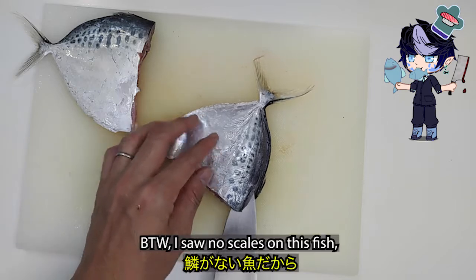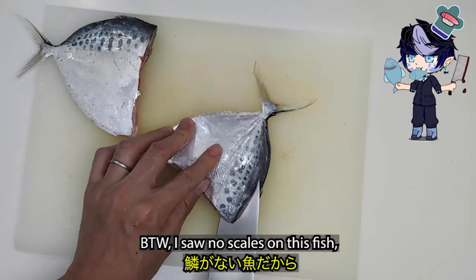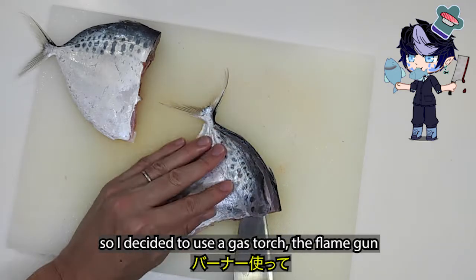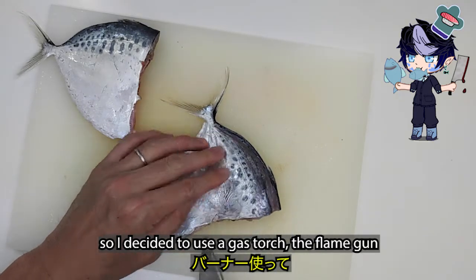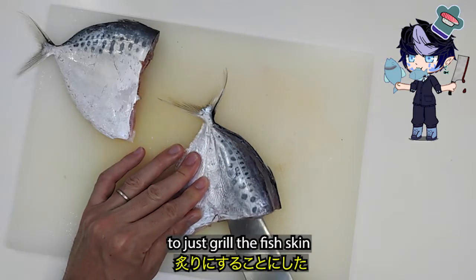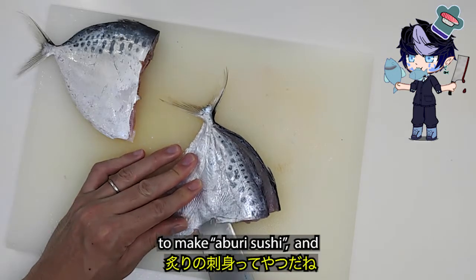By the way, I saw no scales on this fish, so I decided to use a gas torch — the flame gun — to just grill the fish skin to make aburizushi.